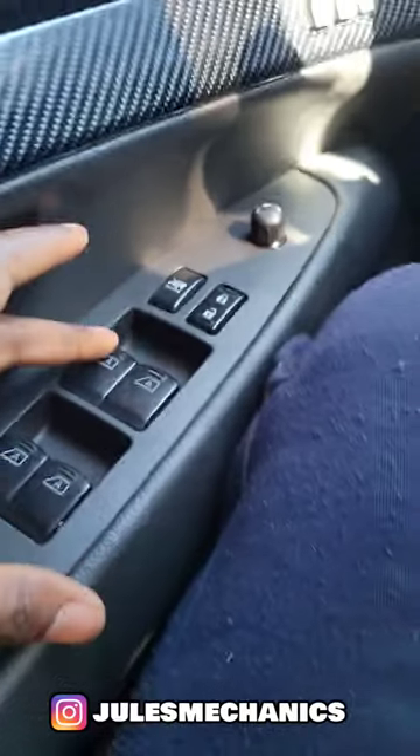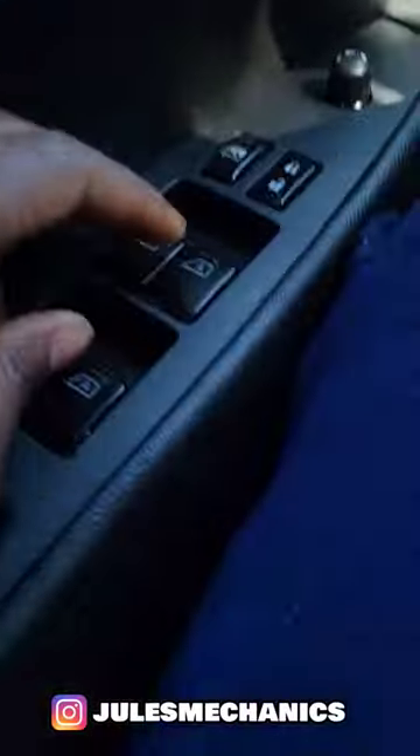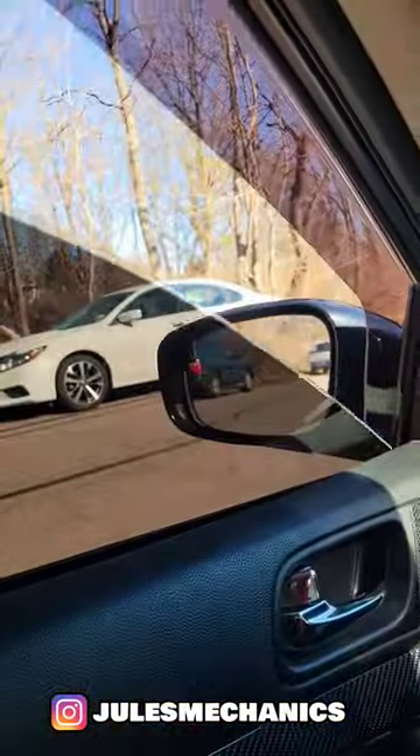Should be good right now. Let's test it. Now down, auto — you see, no hands. Now up, auto, no hands — see that?